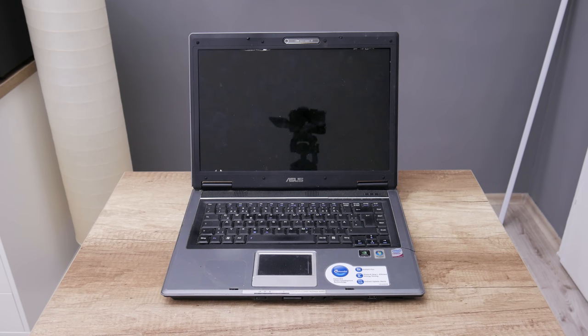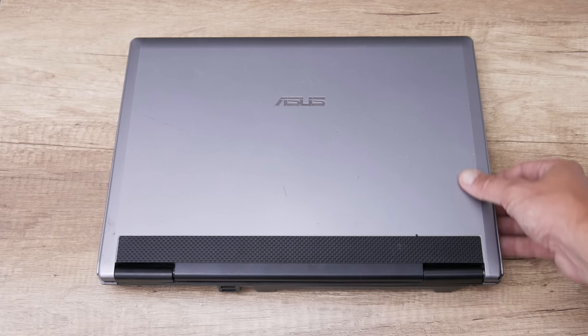Hey, what's up everyone. I'm Andrew and in this video I'm going to restore back into function and upgrade the Asus Pro 31S.